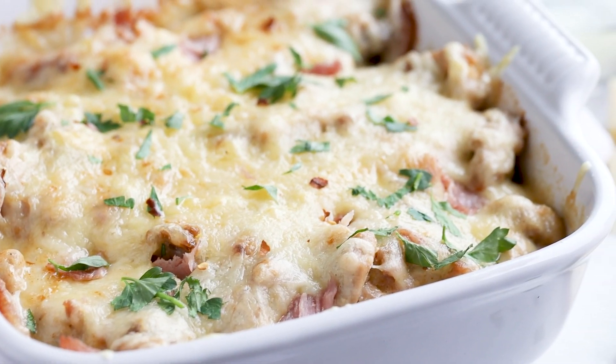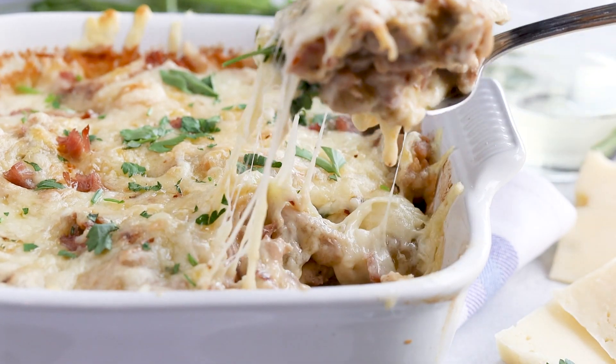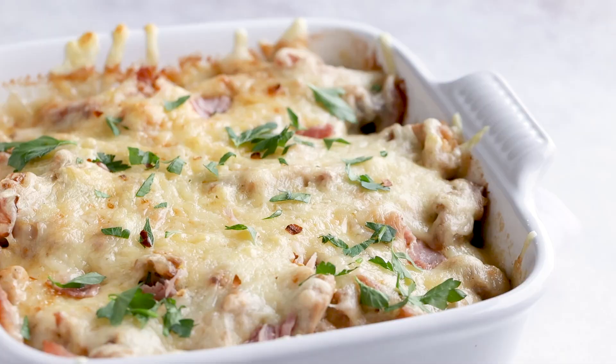I'm taking a popular fancy European dish and turning it into an easy keto casserole, and of course I'm going to throw in some secret ingredients to make this one for the books — only 1.6 grams of carbs. We're going to turn chicken cordon bleu into a casserole.